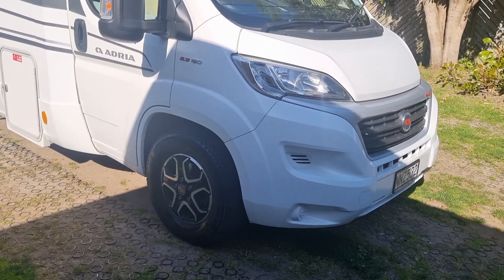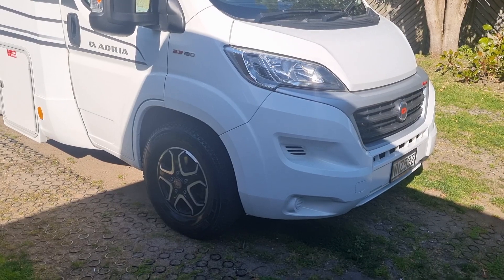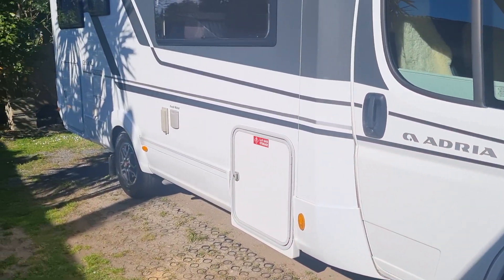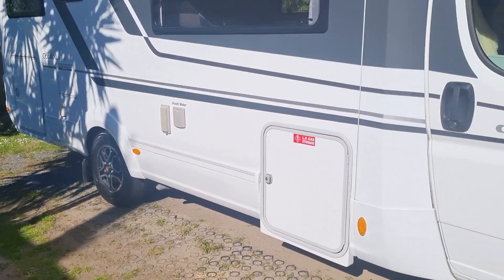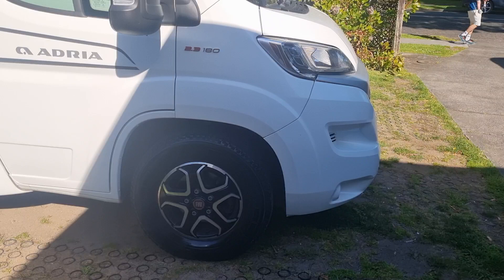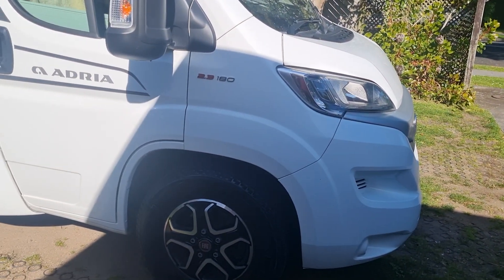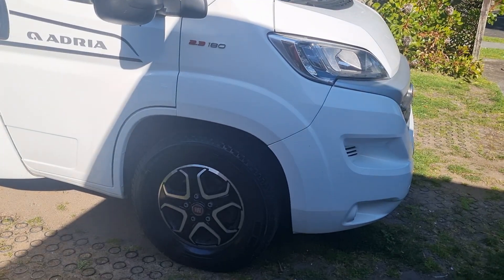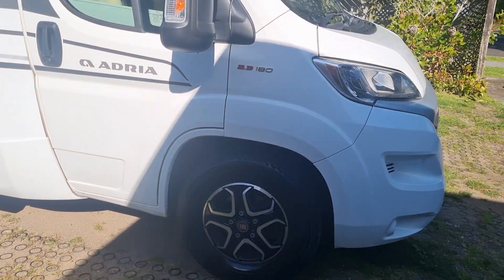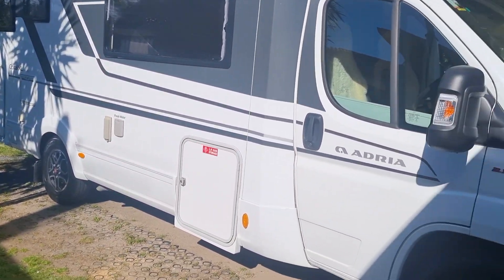Kia ora and welcome back to Kiwi Motorhomes. Today I'm going to be taking you through a quick handover explanation of this beautiful Adria Coral XL luxury motorhome. It's got the upgraded 180 horsepower motor which is a real feature of this motorhome — drives beautifully. We're going to start on the driver's side and then work our way around the back and come back up the passenger side.